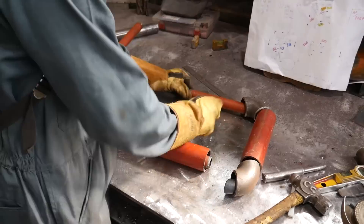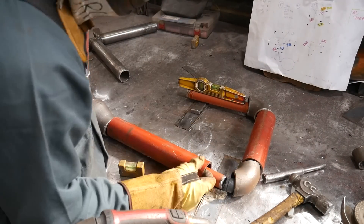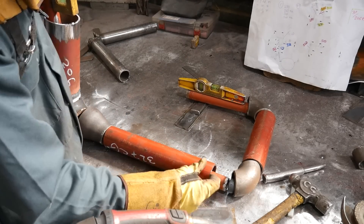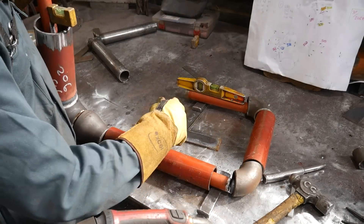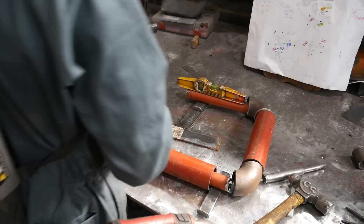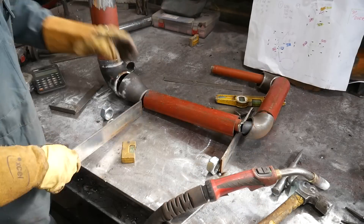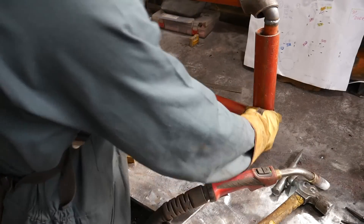Before doing the final weld I lay everything out on the table just to double-check that everything fits, and then I tack it together. I'm using a bunch of shims and spacers to level everything off. I couldn't level it in the second orientation because it's not level and I couldn't put it in the vice, so I tack a piece of scrap metal to hold it up so I know it's all level and I can put the final two tacks on and then weld it up.